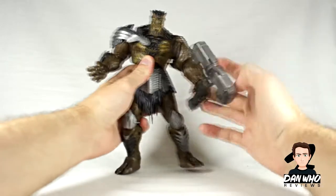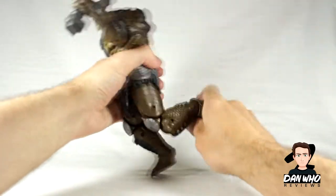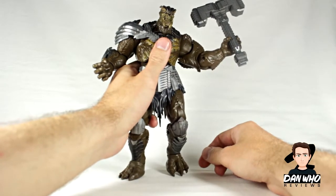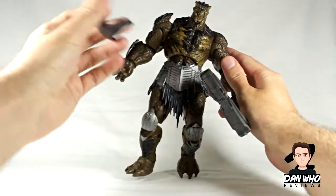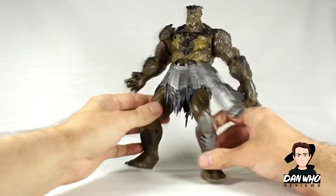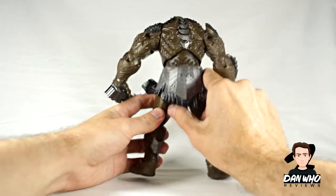There's lots of sculpted detail. Articulation is very good for a big figure, as you'd expect. Double jointed knees that go about that far back. Hands don't really go 90 degrees but they're okay for a big figure. This piece comes off separately — it's got a peg there — so if you didn't want that you could take it away. On the back he's got his arm sort of attached to his bones, which I quite like the idea of.